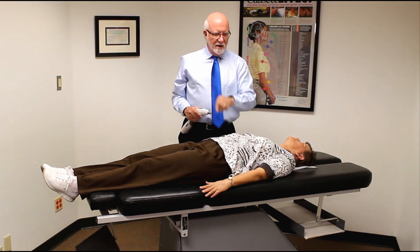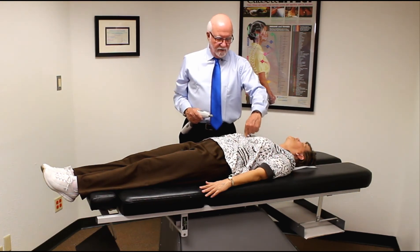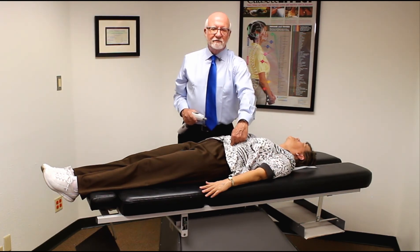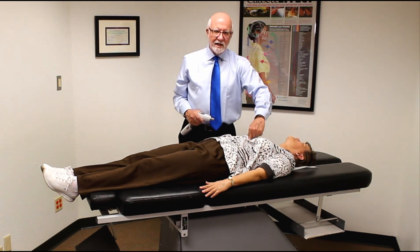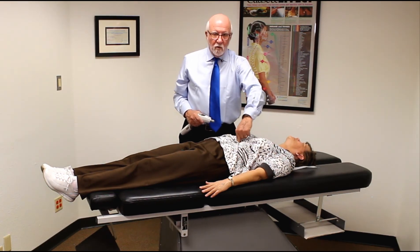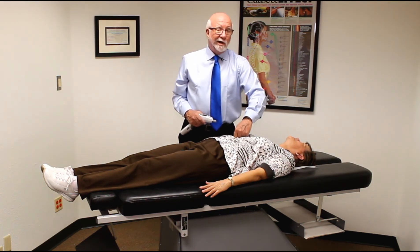Just to review: anterior inferior — this is the hiatal hernia. Anterior inferior, two inches down one inch to the left, then two inches down one inch to the left. That's the hiatal hernia. If that doesn't clear it, go anterior inferior on the first contact point just below the sternum, then down two inches, over one inch, anterior inferior on the left, then down two inches over to the right, anterior inferior. That's the cardiac reflex.